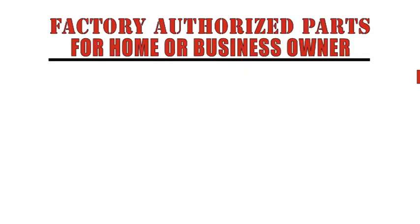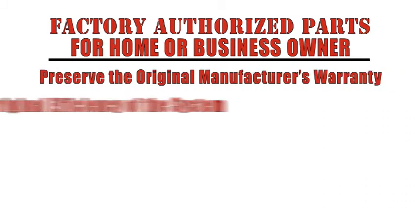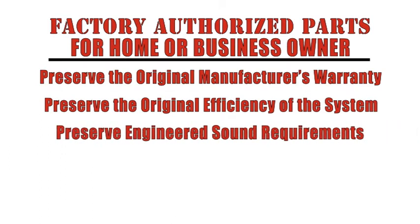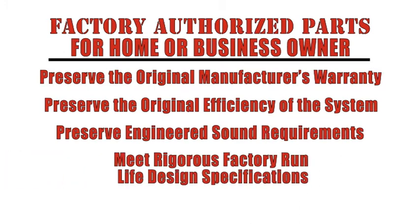For the home or business owner, factory authorized parts preserve the original manufacturer's warranty, preserve the original efficiency of the system, preserve engineered sound requirements for applicable components such as motors, and meet rigorous factory run-life design specifications.